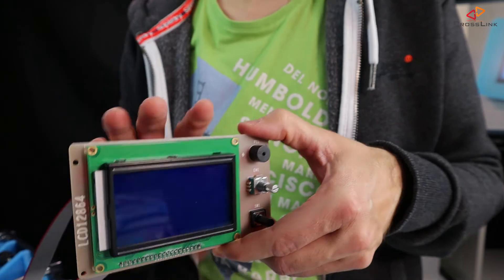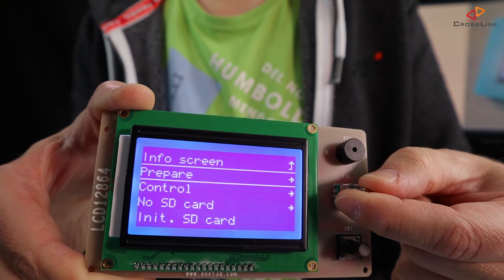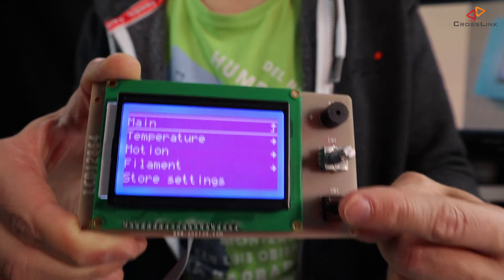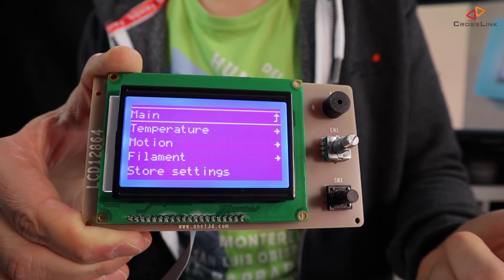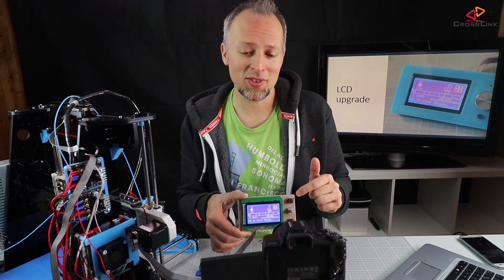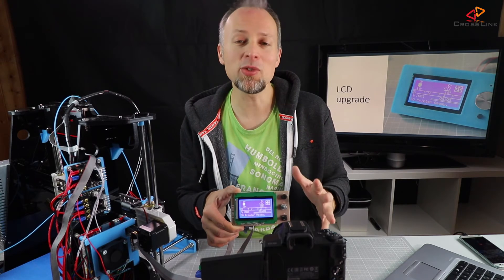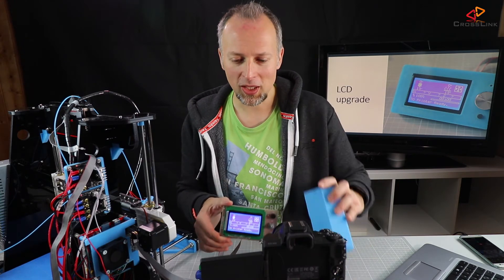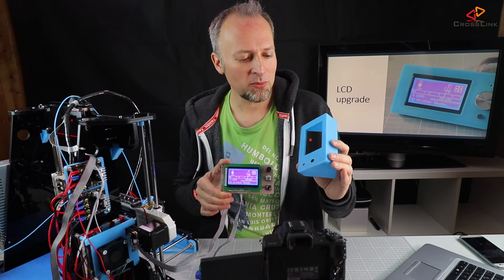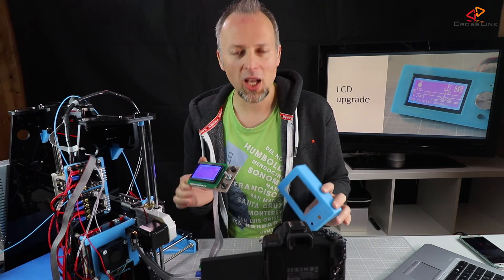Now we can turn on the printer. The display seems to be working — we can push the rotary knob to go into the menu and push it again to go down another level. Don't mistake this button: this is not a back button, it's actually a reset button. If you push it the printer gets reset, so be careful not to hit it accidentally during prints — that's happened to me already. But first let's get a nice housing for this display and print it out. I've done that already — it's a really nice thing — so we can mount the display inside the housing and have a cover for the display so you don't touch the electronics.